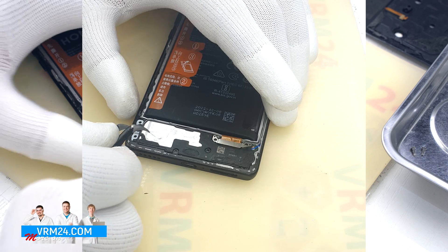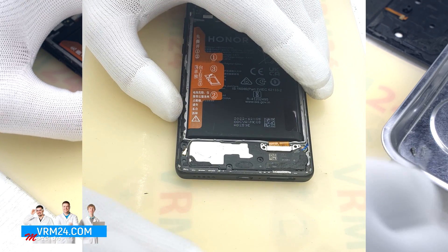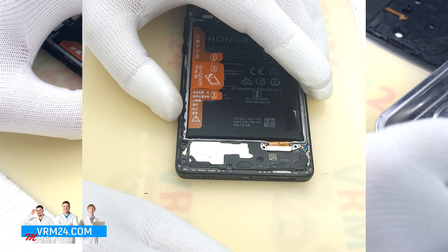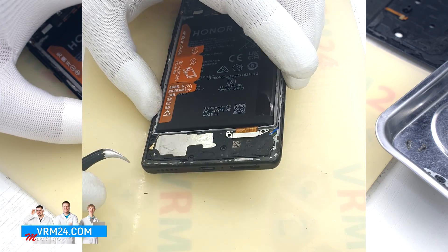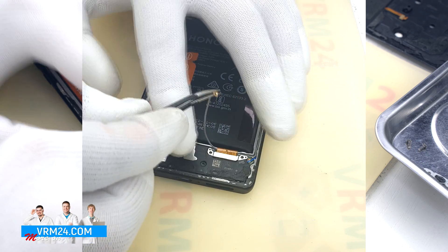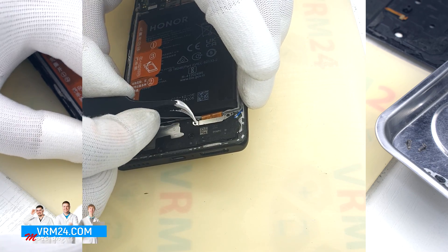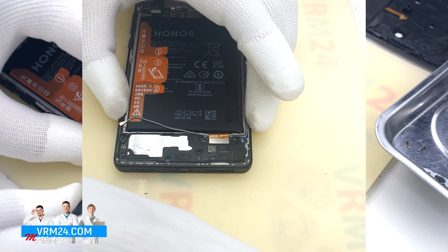We disconnect the coaxial cable connector bracket and the connector itself. Then we disconnect the interboard cable connector bracket and the connector itself.